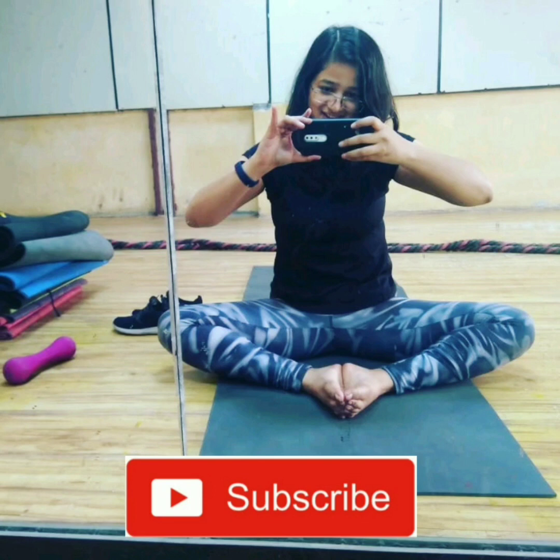Thank you so much guys for watching! Hit that subscribe button if you like the video and share it with your friends. I will see you next Sunday — love yourself no matter what.